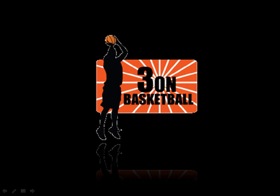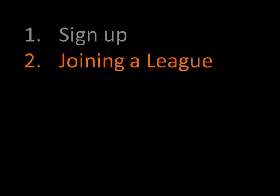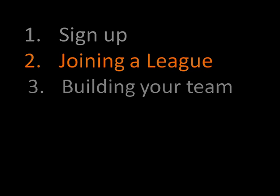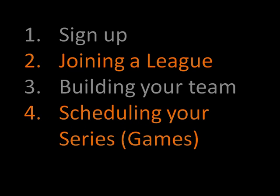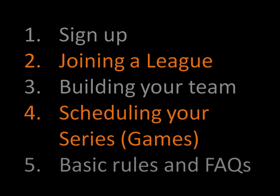Hello and welcome to 3onBasketball, Atlanta's premier 3on3 basketball league. In this tutorial we'll walk you through how to sign up, how to join a league, how to build your team, how to schedule your games, and also cover some of the basic rules and frequently asked questions.